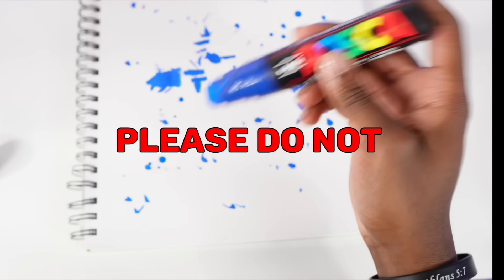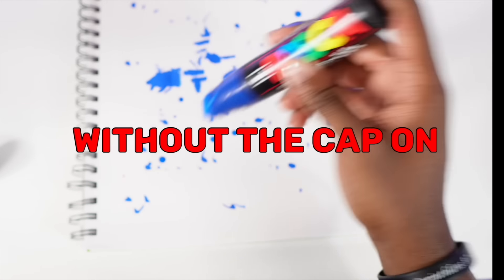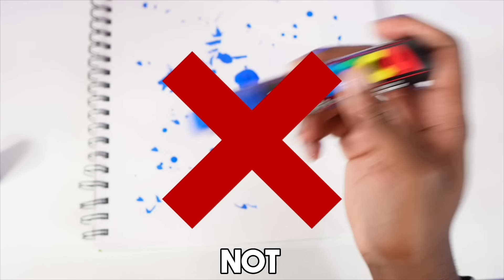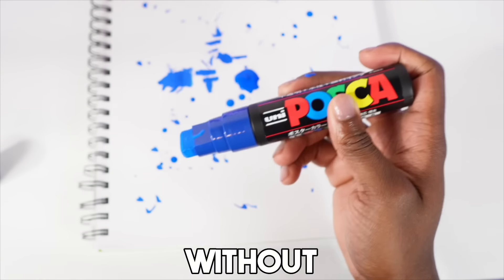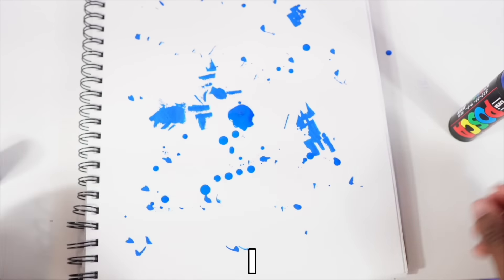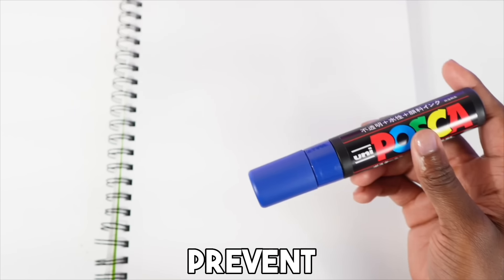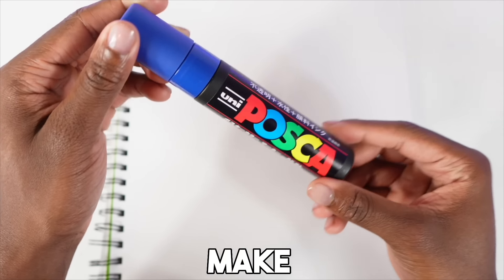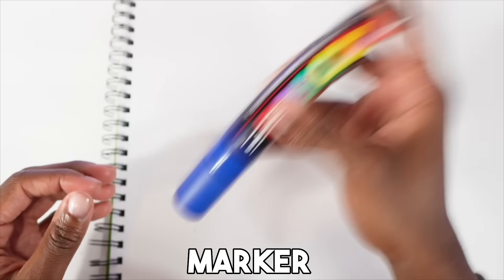The second tip: please do not shake the marker without the cap on. You're going to make a huge mess — I've done this before. Especially when you're trying to activate the marker, do not do this because you will make a mess everywhere. To prevent this, make sure the cap is on before you start shaking the marker.